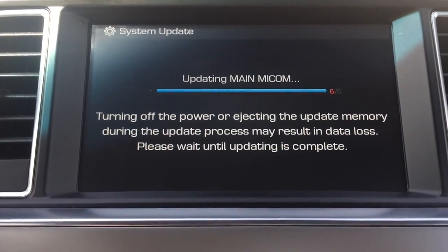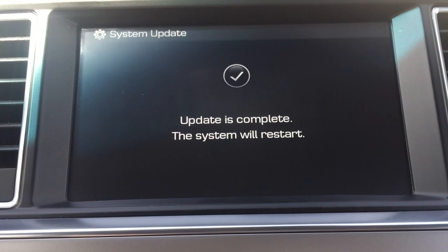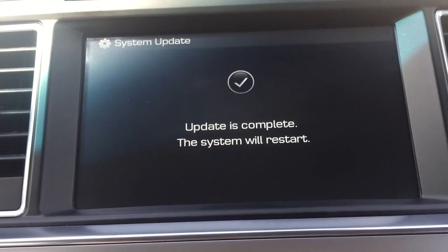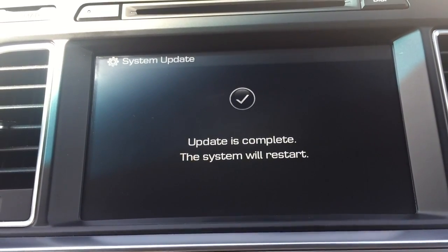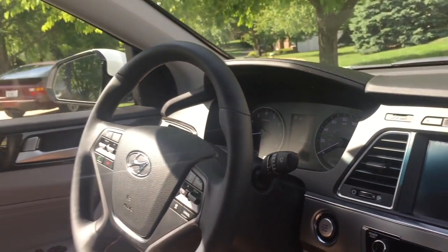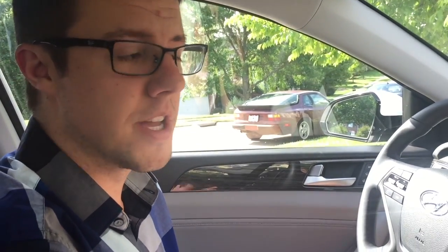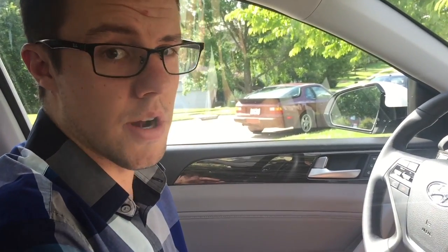It says update is complete — the system will now restart automatically. Throughout the whole process, if it says to restart the system, it actually means it's restarting by itself. So don't ever turn off the power to the car. It will automatically restart even if it says to restart the system. Never have the car lose power — never turn it off. You can see it's returning to the screen here.